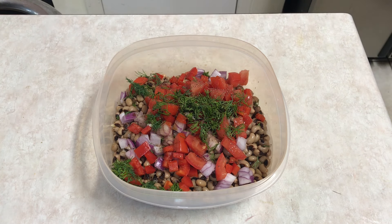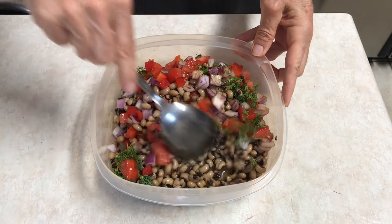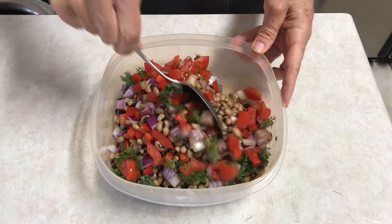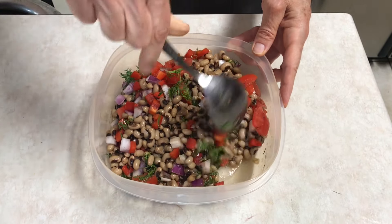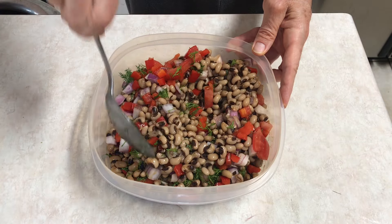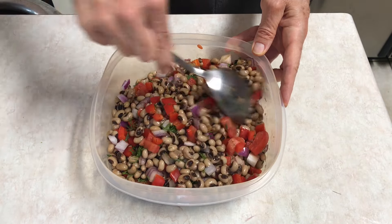I'll just mix this up real well. I'll probably taste it and adjust — maybe put a little bit more apple cider vinegar in there. But as simple as that, there you go.